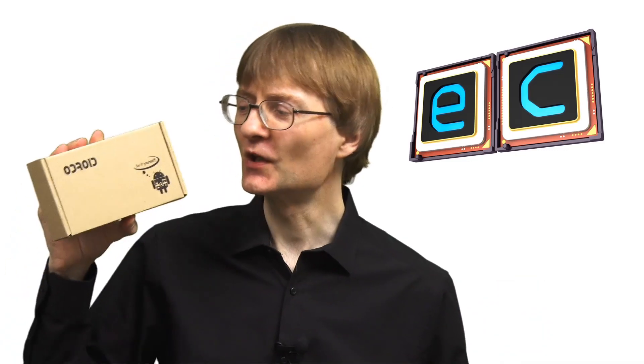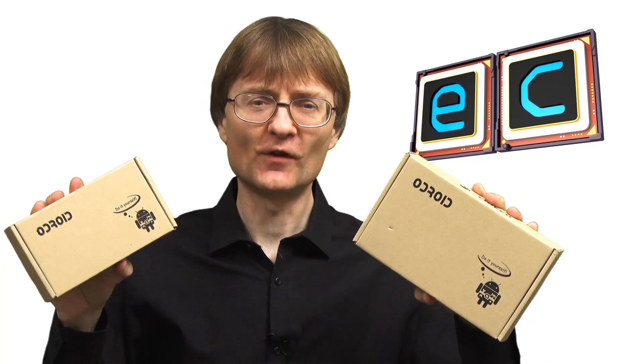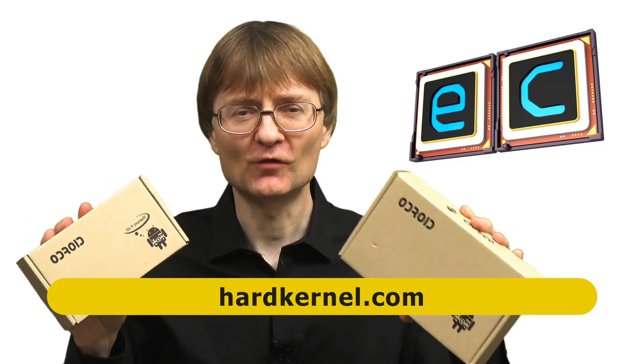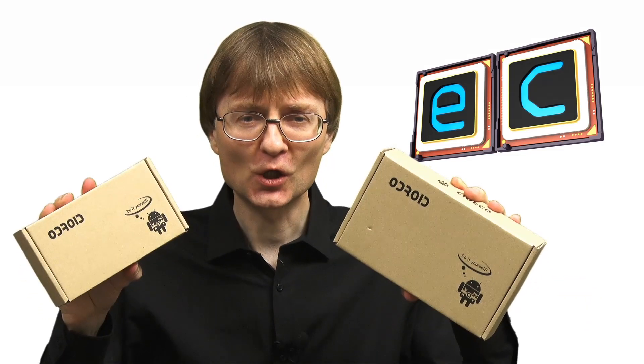Welcome to another video from ExplainingComputers.com. This time I'm going to look at not one, but two single board computers: the Odroid HC1 and the Odroid HC2, which have been supplied to review by my friends at Hardkernel. These are both headless single board computers intended for building a NAS or a server, so let's go and take a closer look.